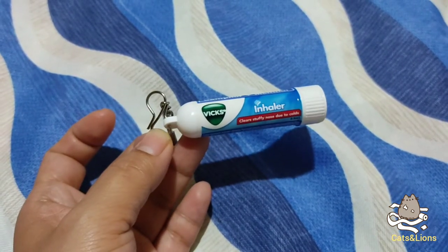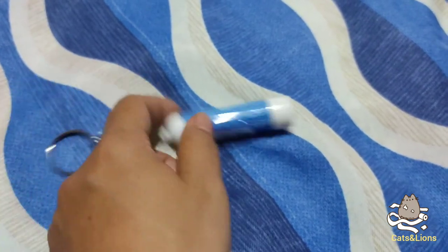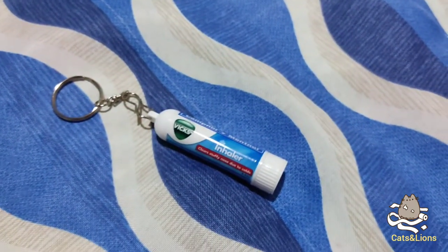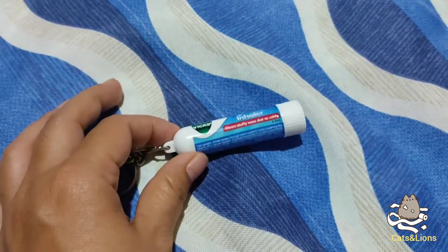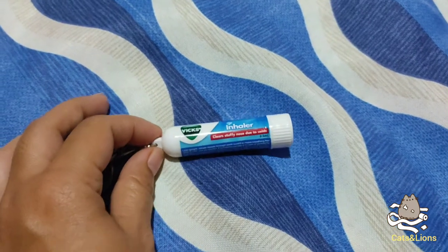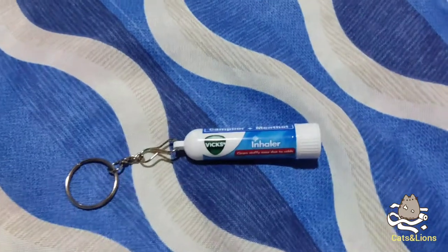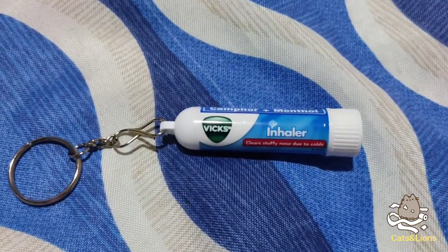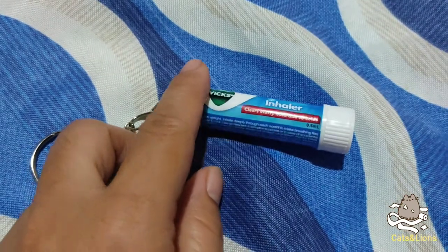They have a previous version of this one that doesn't have the keychain, but I'm not seeing that anymore, so they have this one instead, which is a really convenient package. By the way, this whole tube cost me 93 Philippine pesos from my local pharmacy store. It's not that cheap, but the relief you get is really good.